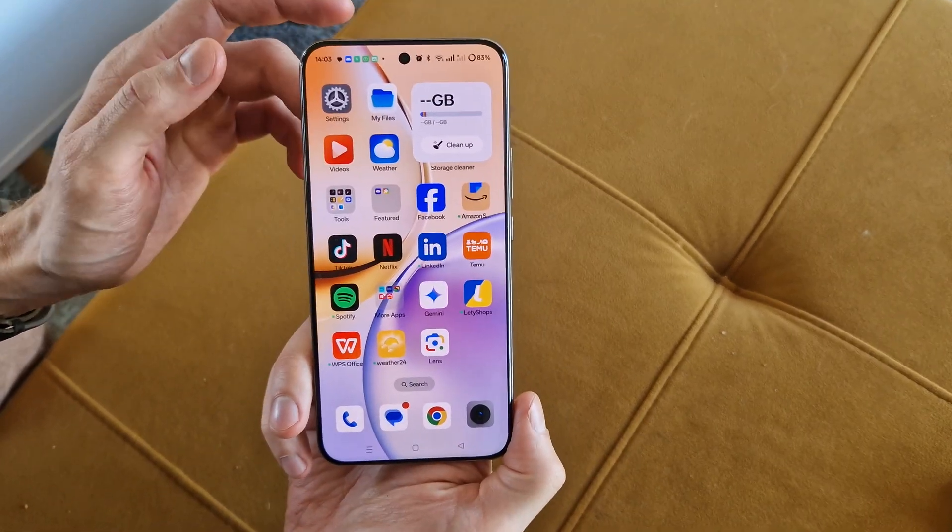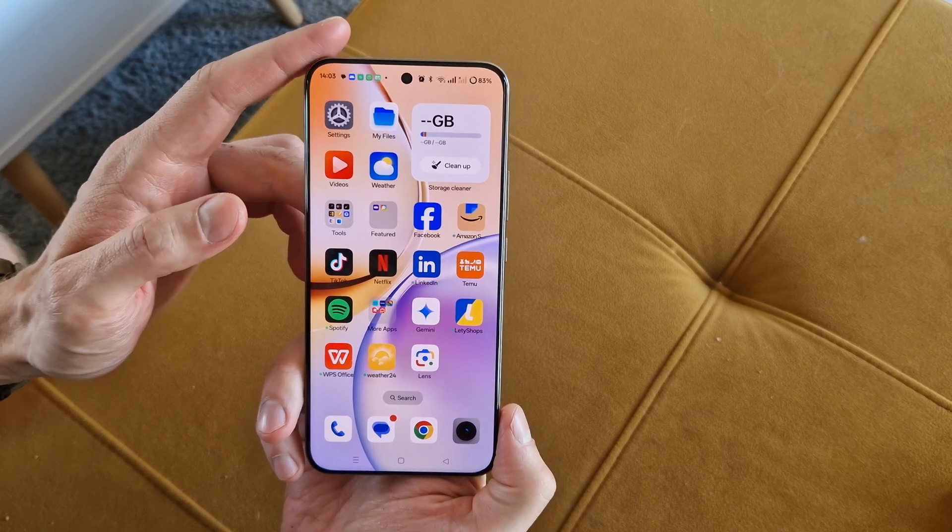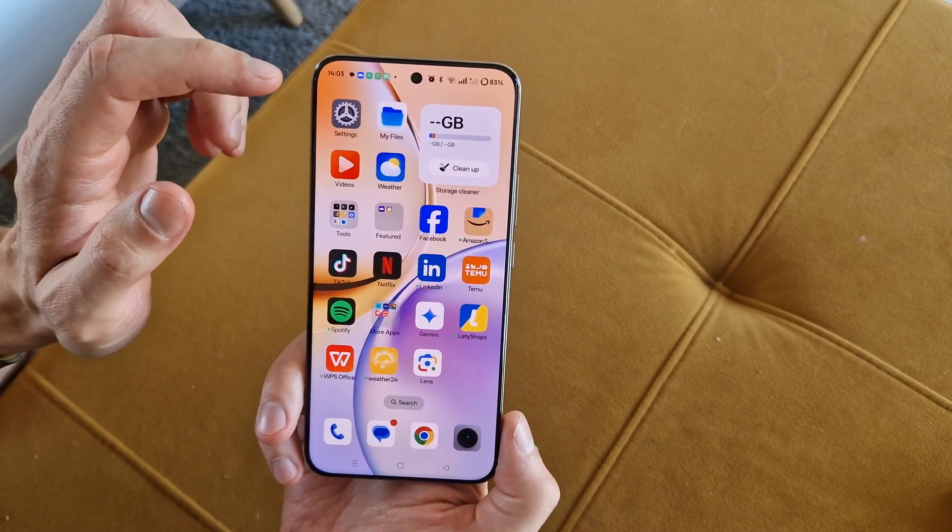Hi, welcome back on the Do It Yourself channel. We're going to show you how to make a phone clone in Realme 13 4G Pro Plus.